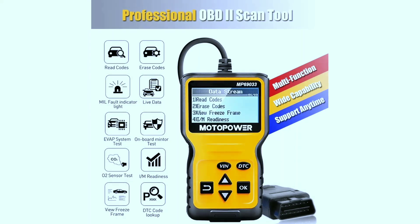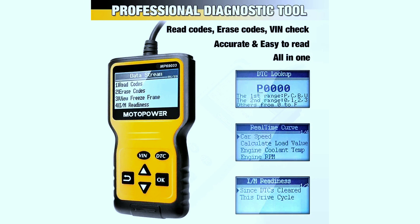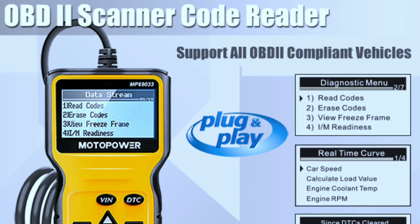Product features: This multifunction OBD2 code reader has a built-in DTC lookup library, which helps you determine the cause of the check engine light. Functions include: read code, erase code, view freeze frame, I/M ready, vehicle information, data flow, and real-time curve.